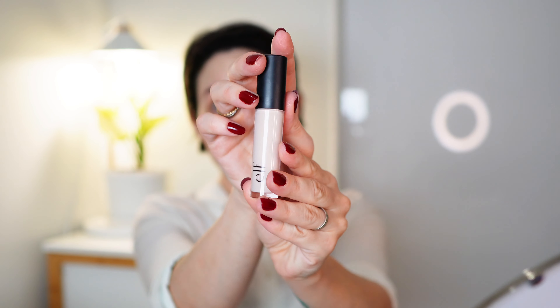I'm gonna put this — this is the 16 hour camo concealer corrector. I have a problem in my under-eye area where it just looks cakey all the time, so this is just too thick. I'm just gonna apply a little bit to the places I want more coverage.